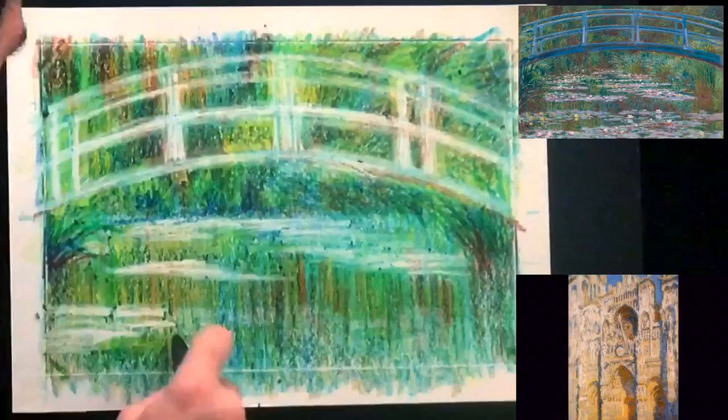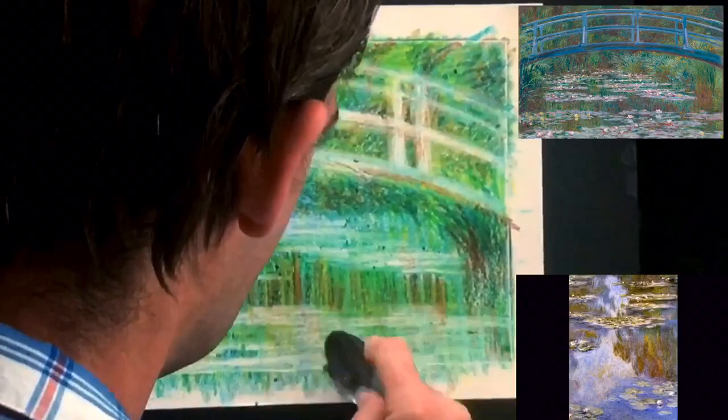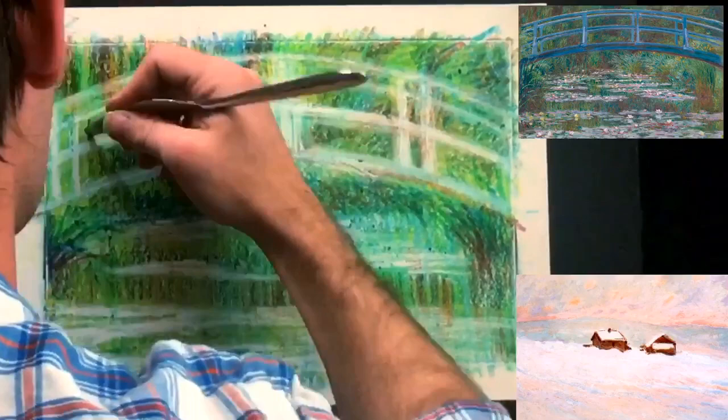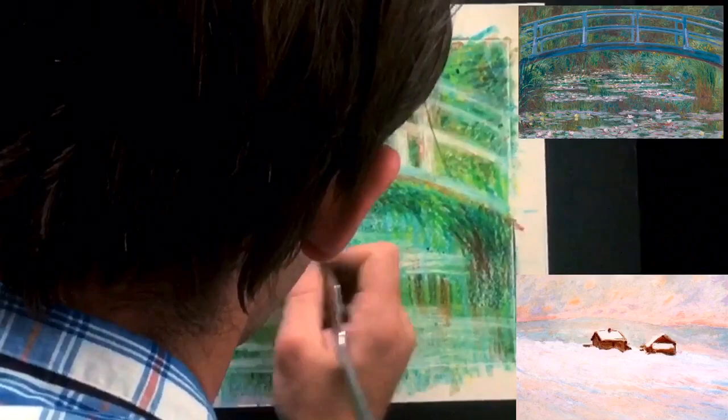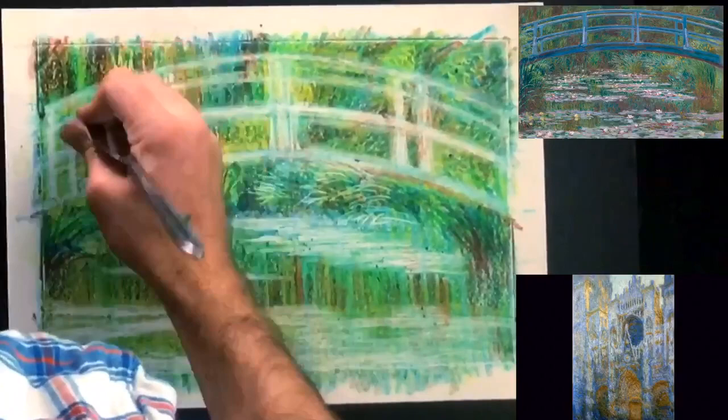Now you see me scratching away at the painting. What I'm doing is relieving that white crayon — I've really saturated this thing, colored over everything three or four times before getting to this point, and that's why it has so much saturation. Now I'm going in and scratching out the plants. You can try this at home — it doesn't have to look perfect. All I'm doing is trying to understand the techniques Monet is using: he likes to show his marks and have bold colors, and that's what I'm searching for in this study.